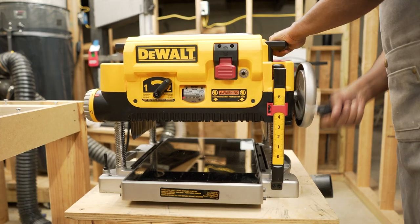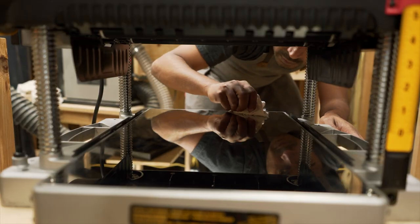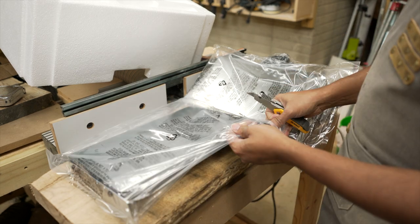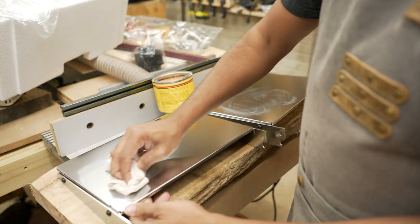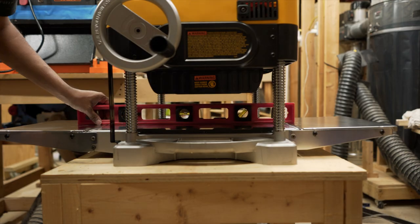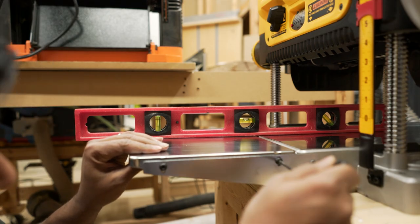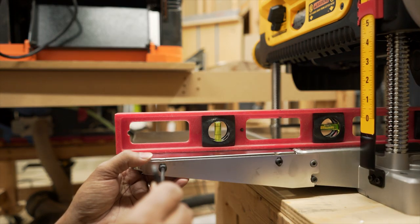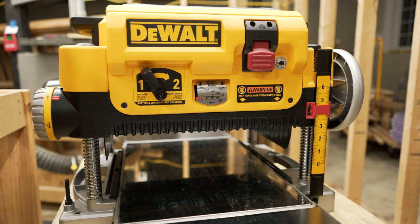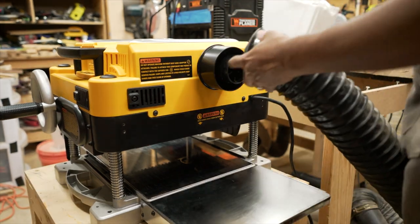The manual says to raise the planer all the way up to clean the table. I wiped it clean and applied paste wax for smoother operation. I also cleaned and applied paste wax to the infeed/outfeed supports, then attached them to the planer. I used a level to make sure they were perfectly level on both the input and output sides — it took a little time to adjust, so it's better to be patient. Then I hooked it up to power, did a quick start/stop cycle, and connected the dust port to my 4-inch dust collector hose.